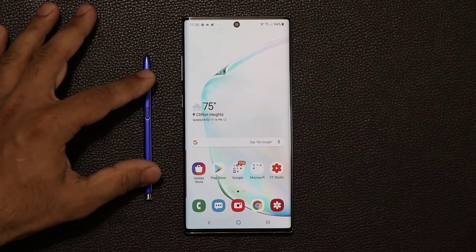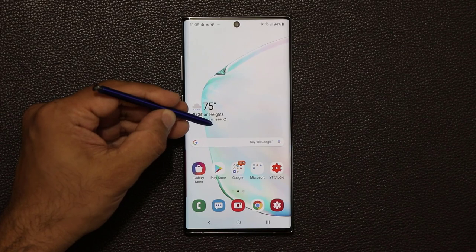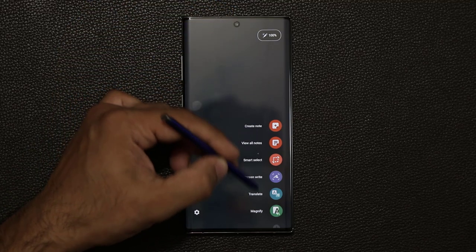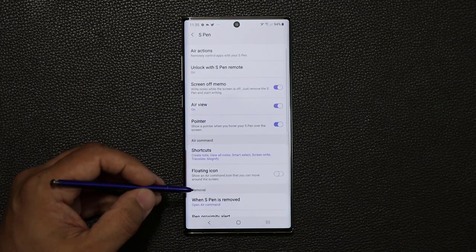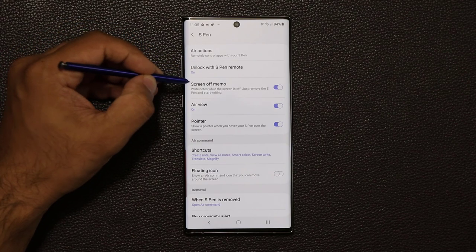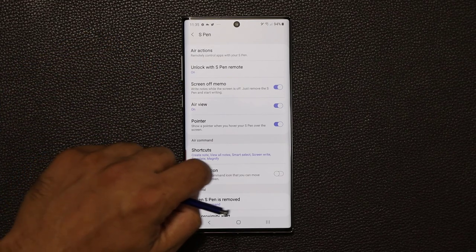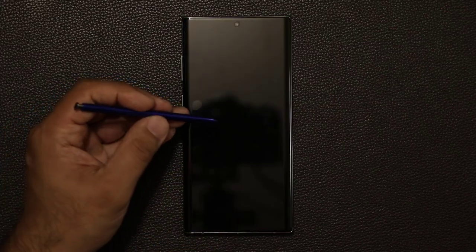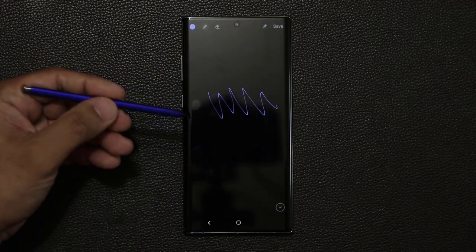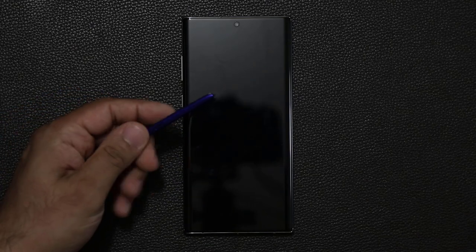Now let's dive into the actual S Pen settings. The first thing I'll cover is the settings menu. There's the screen off memo — you can jot down notes even when your screen is locked. Just press the S Pen button and tap on the screen, and that brings up the screen off memo. You can start writing right there without having to log into your phone or open any application. And you can log in with the S Pen button — press it and you're in.